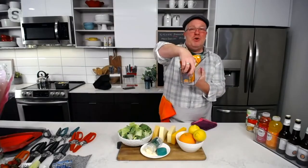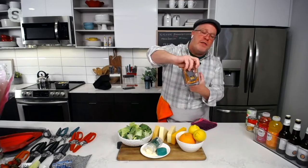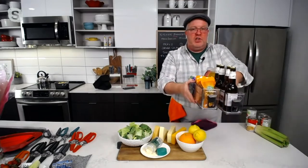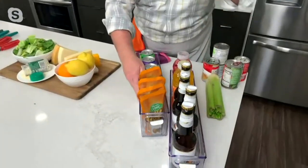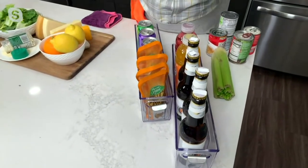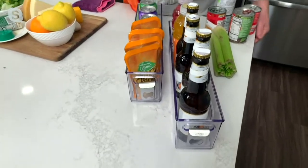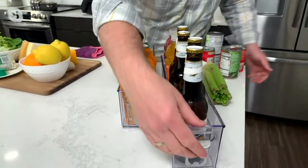Stainless steel bottle opener — each one comes with two of these. There's only one color choice: it's clear with a gray silicone interior. These are refrigerator safe, freezer safe, and pantry safe. They can go into your junk drawer or utility closet, but we call them fridge organizers because of their slim design, which holds bottles perfectly.